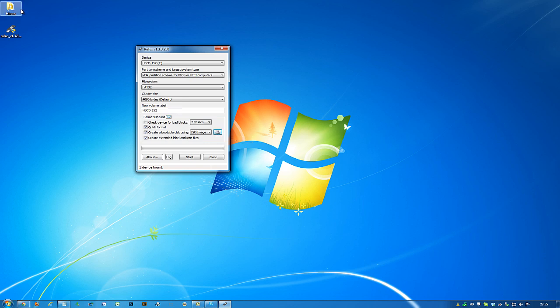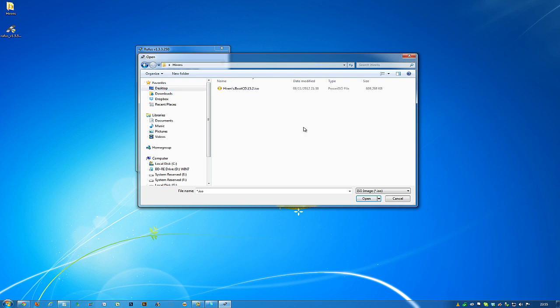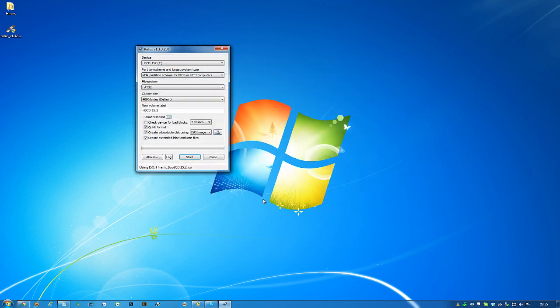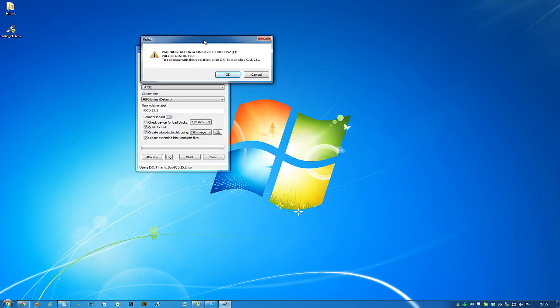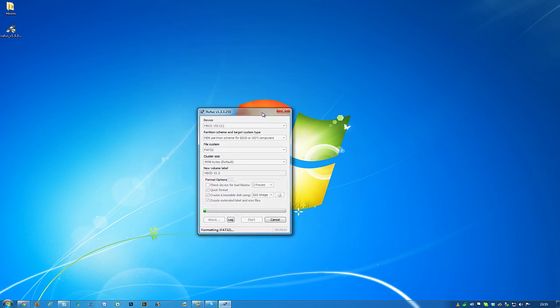I put mine on the desktop so it's easy to find. Click that, go to the desktop, find the Hiren's ISO file and click Open. That's all you have to do. Now just hit Start. It's going to give you a quick warning saying that everything on the USB will be erased — that's fine, click OK and it will begin.